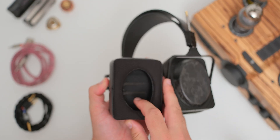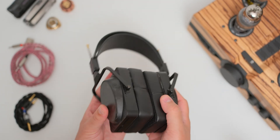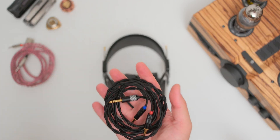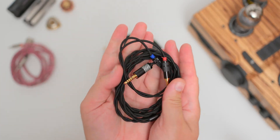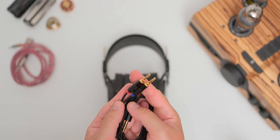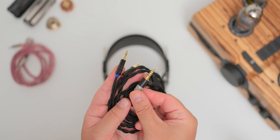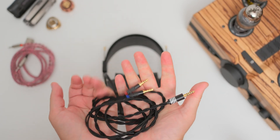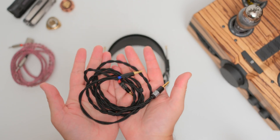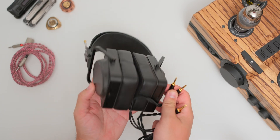Before we move on to sound impressions, I want to draw your attention to one important aspect: many headphone builders overlook cable quality. Usually the stock cables don't use some fancy conductors, insulators, and geometries, but these things weren't overlooked on the SJY Horizon. The cable is lightweight, it lacks microphonics, and it's very flexible. We have 3.5mm jacks on the headphone end, and it's terminated with a balanced 4.4mm plug. While we don't get a 4-pin XLR cable in the package, you can use any of your existing HiFiMan headphone cables, or any other third-party cable with 3.5mm jacks on the cups.